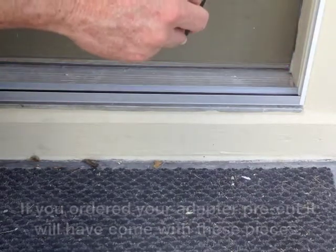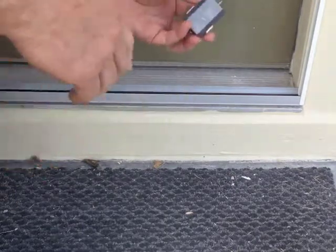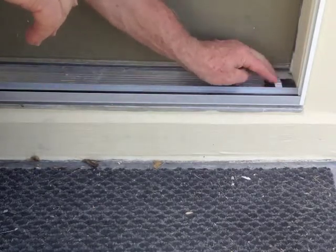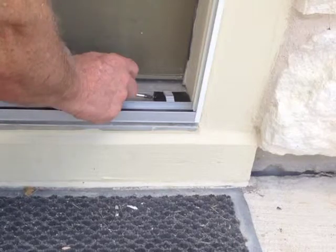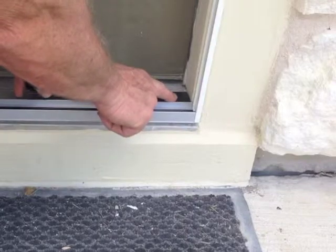We'll remove the backing from the tape and stick it down to the threshold in the proper place, using that block to guarantee the right position. Then tighten the screws and hold it in place.